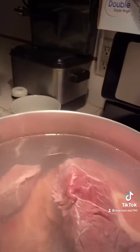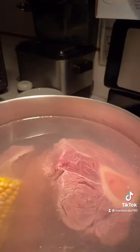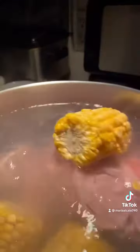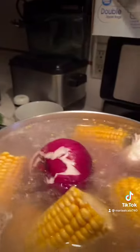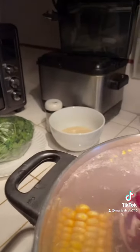At the same time I'm gonna add the corn, like that. And I'm gonna add the whole onion, the whole garlic — organic garlic. If it is too full of water you can always take some water out.